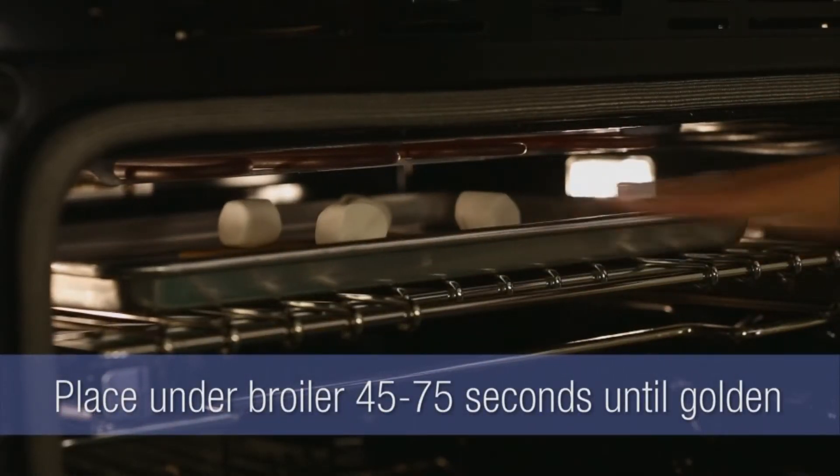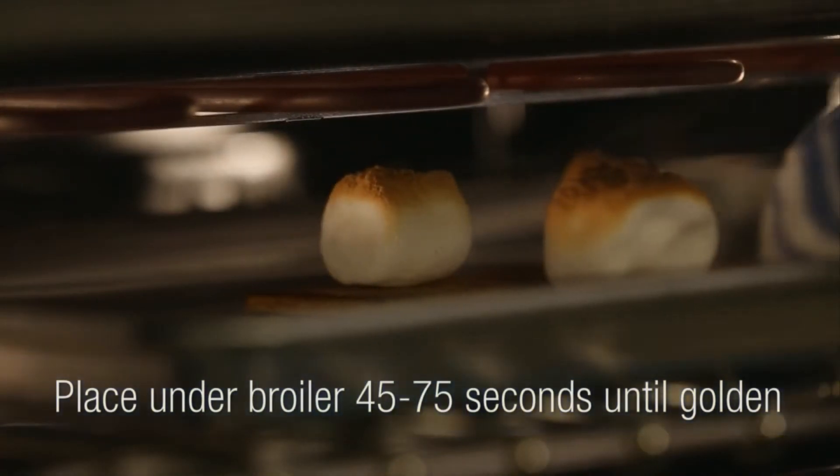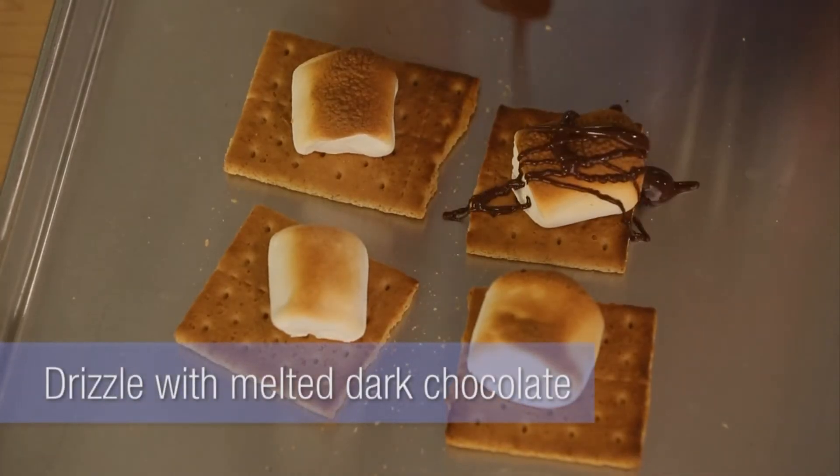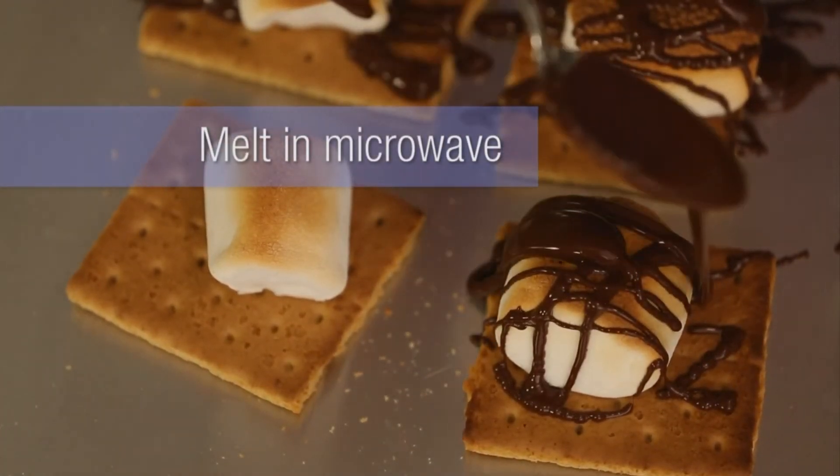It just takes about 45 to 75 seconds till they get nice and golden. Pull those out and then drizzle them with dark melted chocolate. You could just melt that right in your microwave, drizzle it over the top, and that's it.